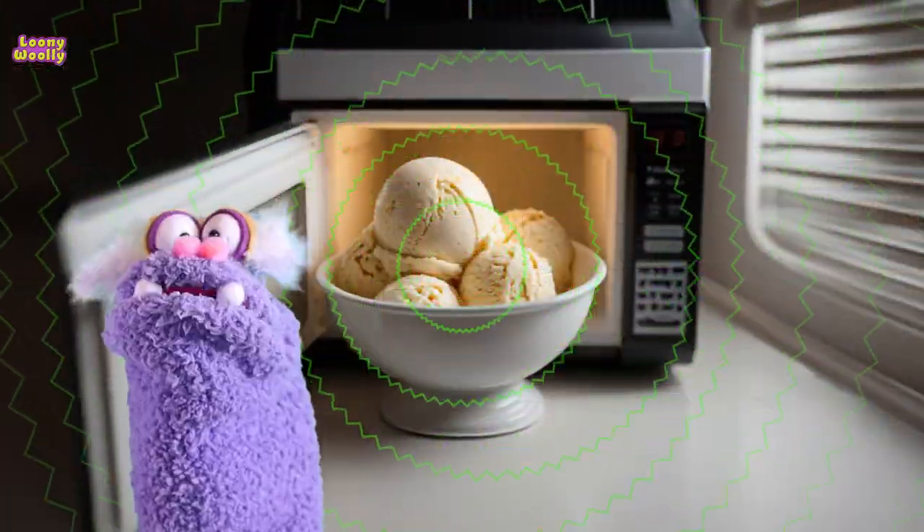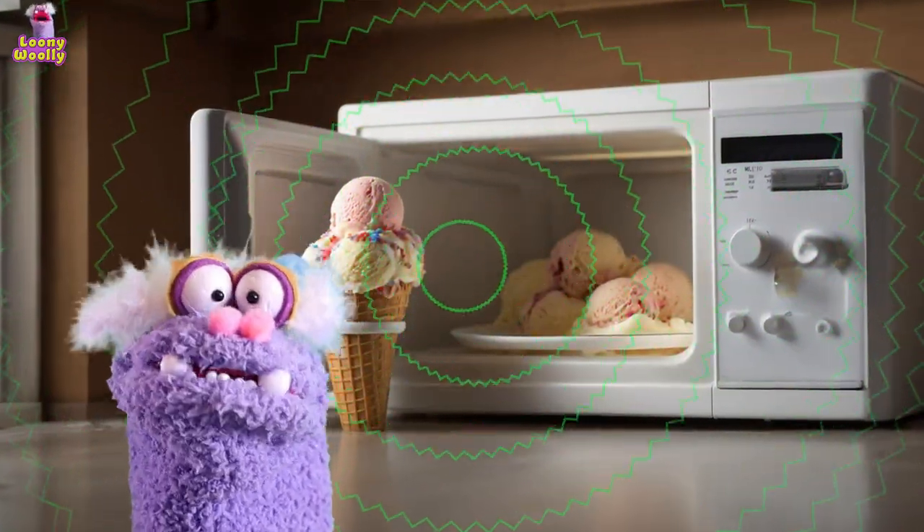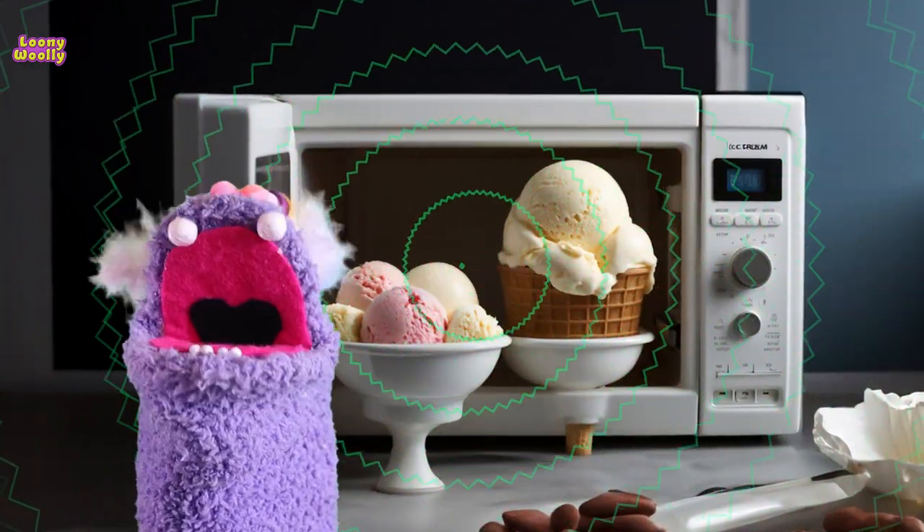To make sure your food heats evenly, most microwaves have a spinning plate inside. This plate turns the food around so that the microwaves can reach all parts of it.